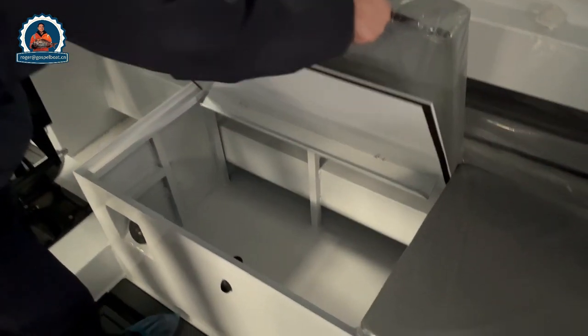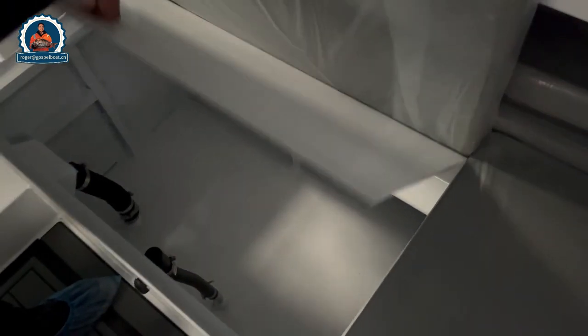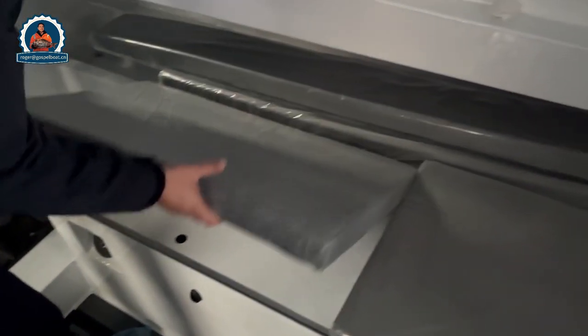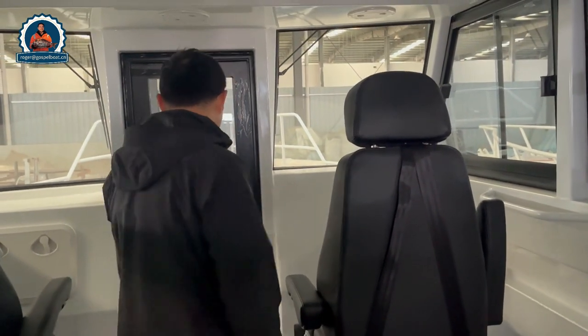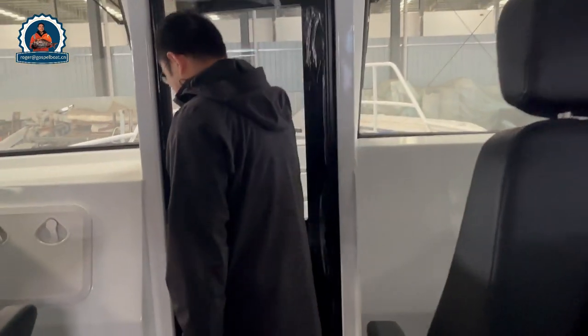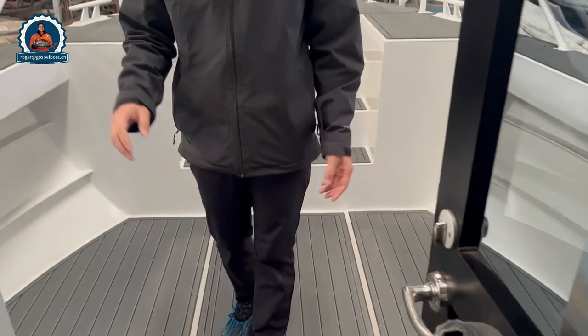When you open this area, there is a lot of storage — for life jackets and other equipment. Here can seat around four people. When you walk to the front, the other door makes the crew's work much easier, so they can quickly get out to the front of the cabin in case of emergencies.